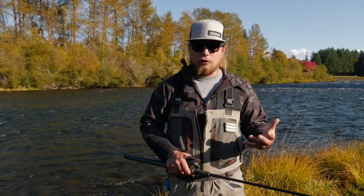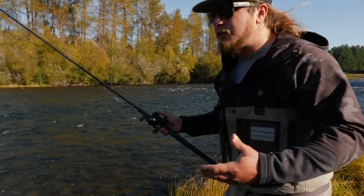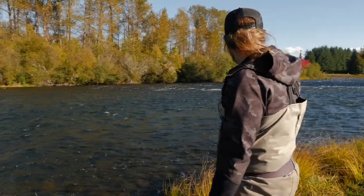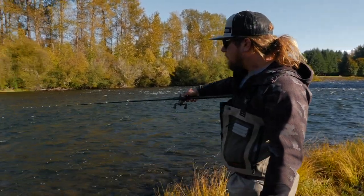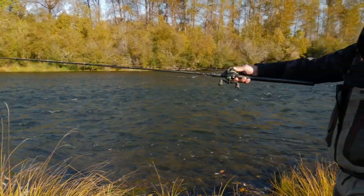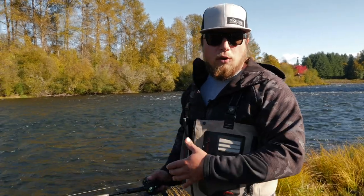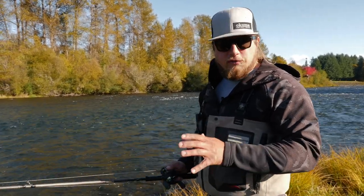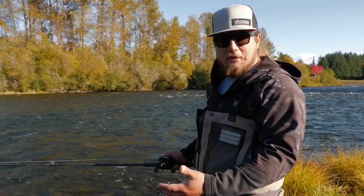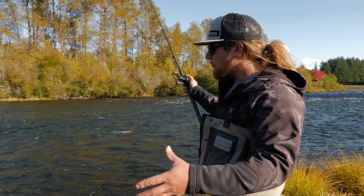The beauty of the spoon is that it's a great way to cover a lot of water quickly — casting and swinging it down. What we have behind us is your typical spoon run: a nice steady current coming through a stiff rapid that drops into a bucket, about four to six feet deep all the way across with good walking speed through the run. First and foremost, walk all the way to the top of the hole — that's how you want to start fishing a spoon, from top to bottom.